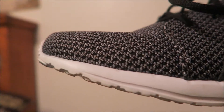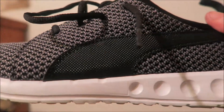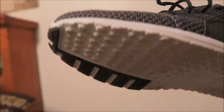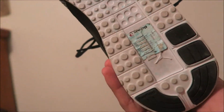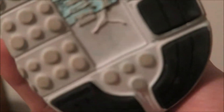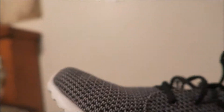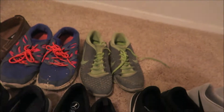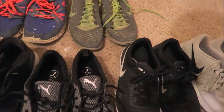Next we have the Pumas. Y'all saw these in a recent video — I just copped them. They're pretty nice, kept them fresh. They look a little blue because I ran through some blue grass, I don't ask why. They're clean on top, they have the soles. These are cheap on the market right now — I copped them before they escalate.